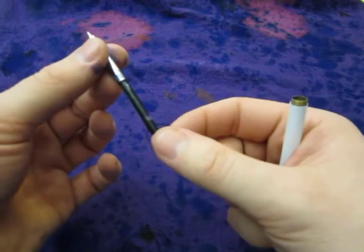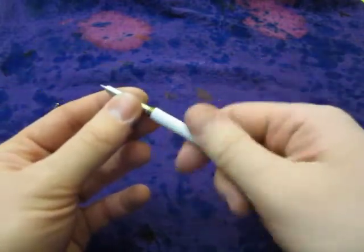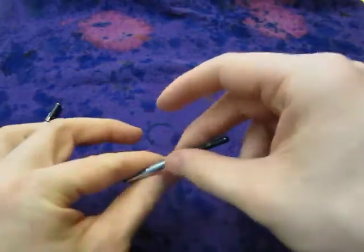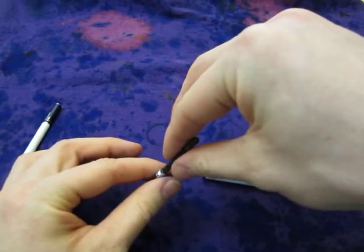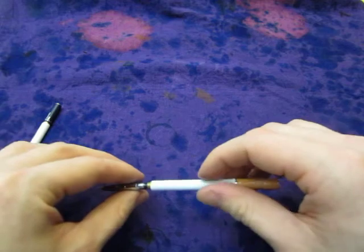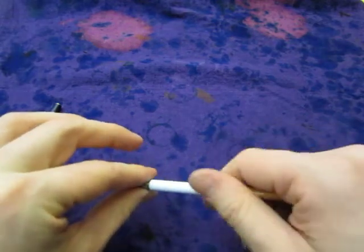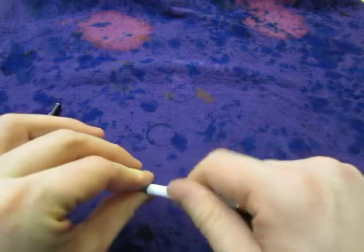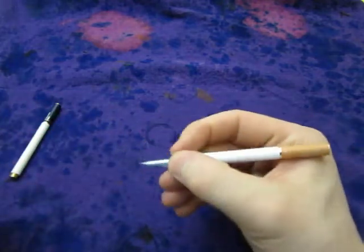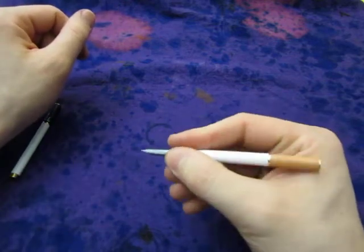You can screw it open and there you have a tiny, very thin aromatic converter. To fill it, screw it open, take your bottle of ink, stick the nib in, and press then release — press and release. English is a fun language. Then screw it shut again.